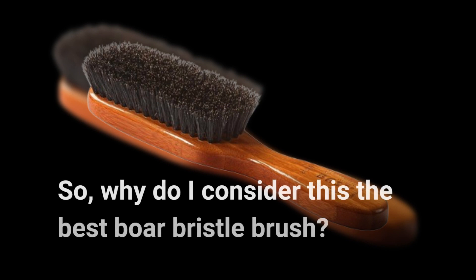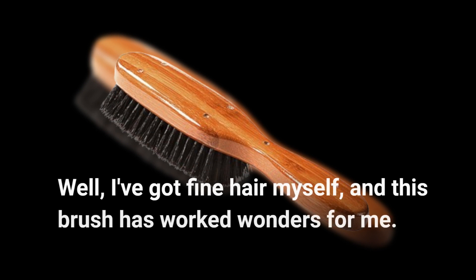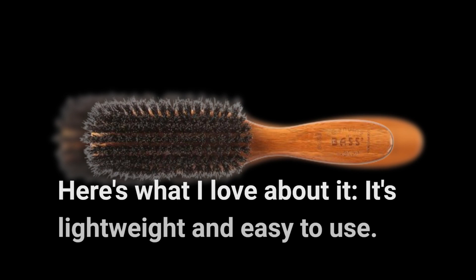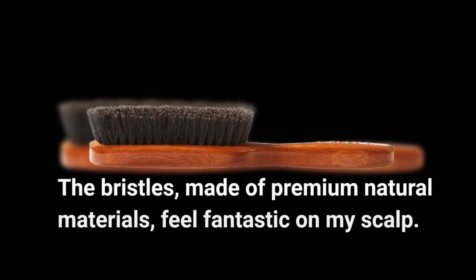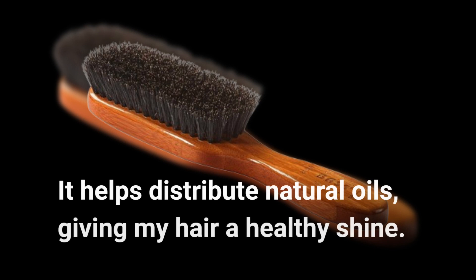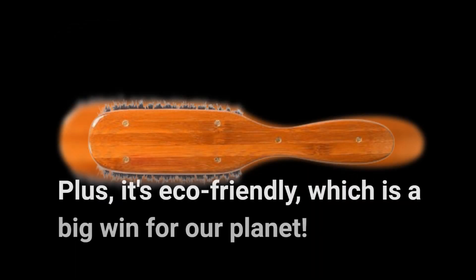So, why do I consider this the best boar bristle brush? I've got fine hair myself, and this brush has worked wonders for me. Here's what I love about it: it's lightweight and easy to use. The bristles, made of premium natural materials, feel fantastic on my scalp. It helps distribute natural oils, giving my hair a healthy shine. Plus, it's eco-friendly, which is a big win for our planet.